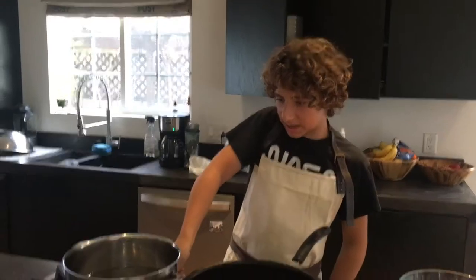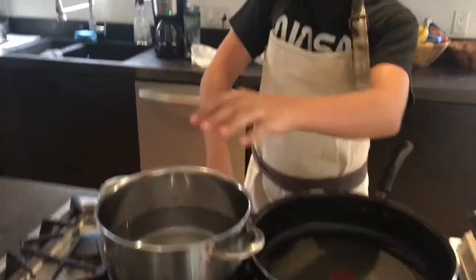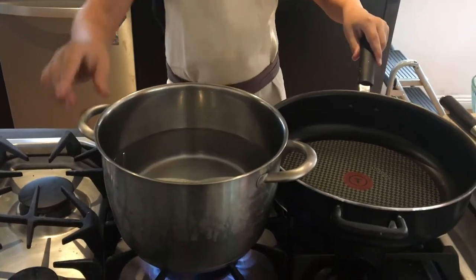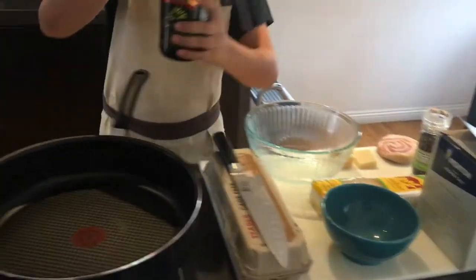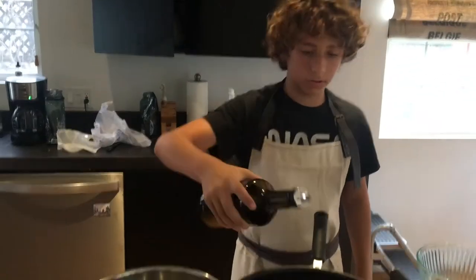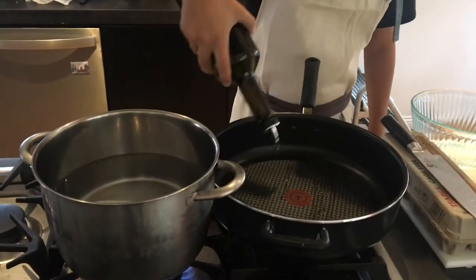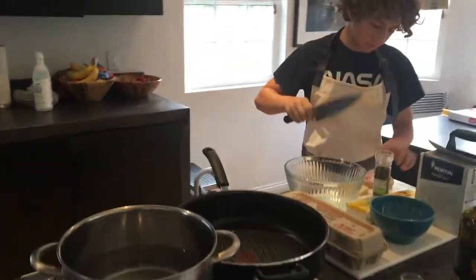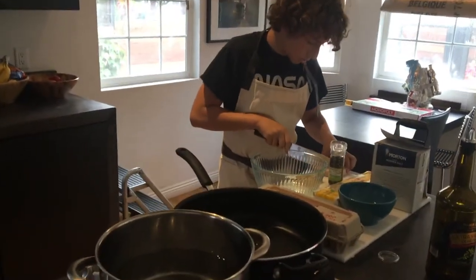Now you just want to set a big pot filled with water on high heat to bring to the boil. Then add around 2 tablespoons of olive oil in a very large pan that we'll be using later. Then you want to dice up your pancetta into large cubes.